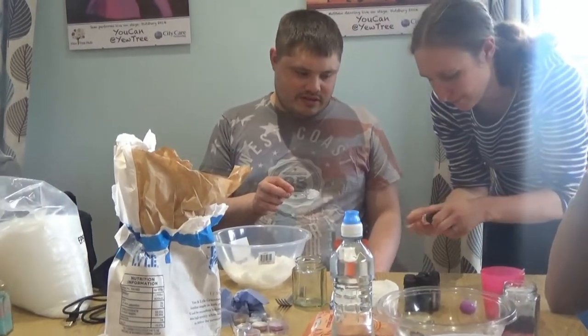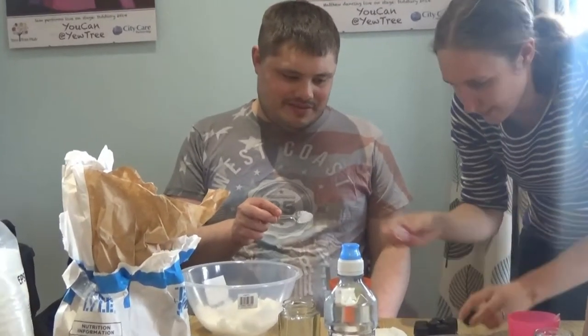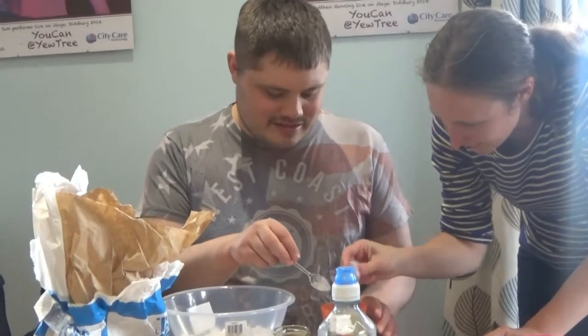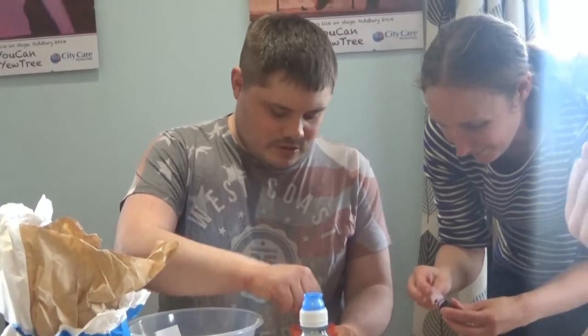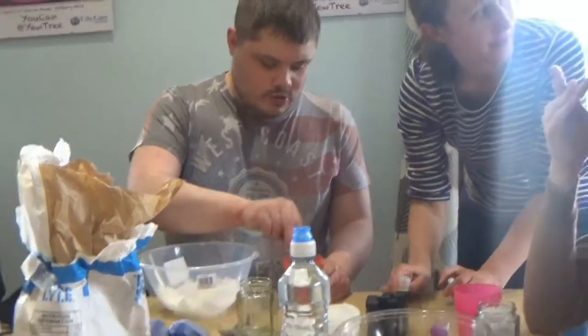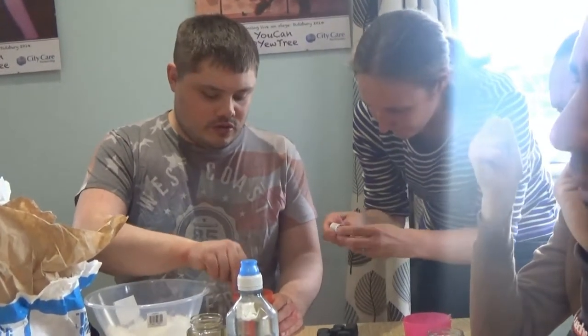What does Bruce Lee have for his lunch every day? Grassy chocolate. What do aliens have for their lunch every day? Flying saucers.